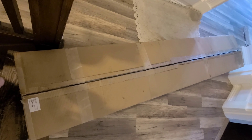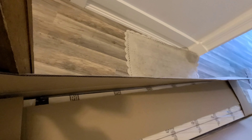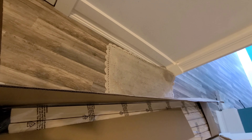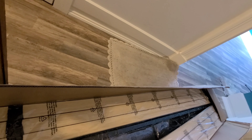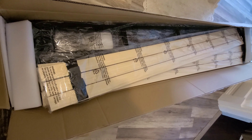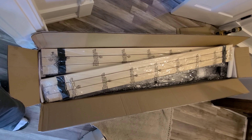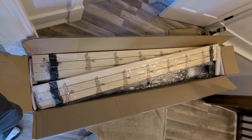I almost forgot to mention — with the 4th of July deal they threw in a mattress cover, a sheet set, and two pillows. That should arrive tomorrow; maybe I'll do a video on that as well. It was free shipping through FedEx and only took about four days to get here after I purchased it. I did the whole thing online, sight unseen. So far I don't have any complaints.